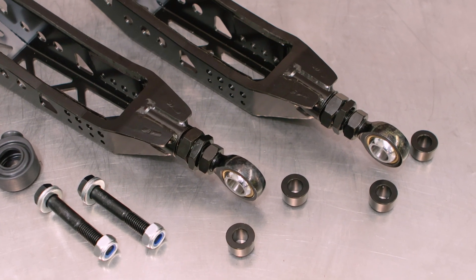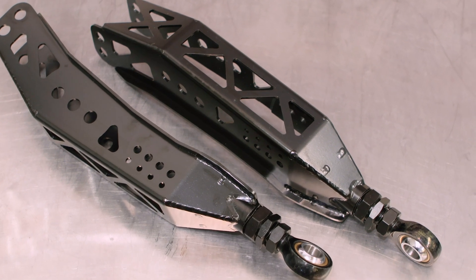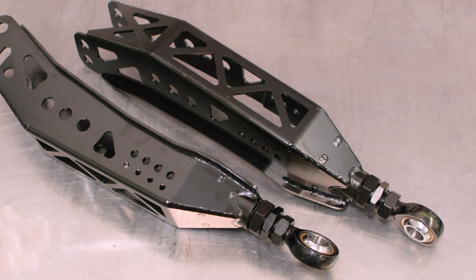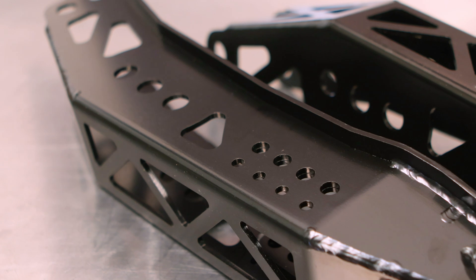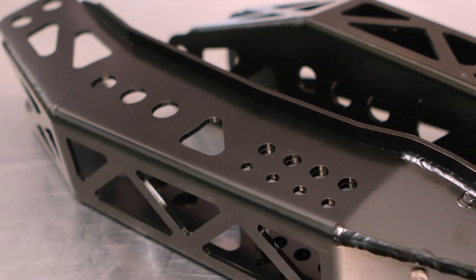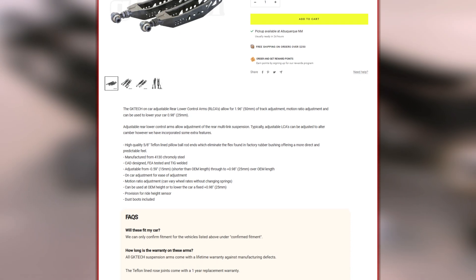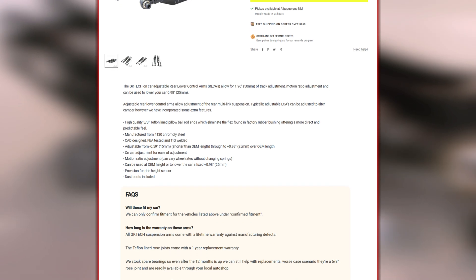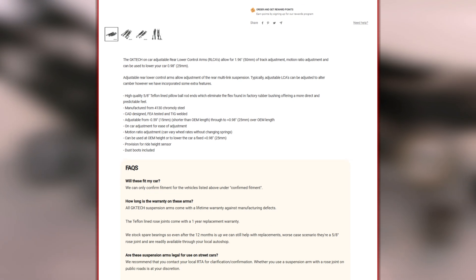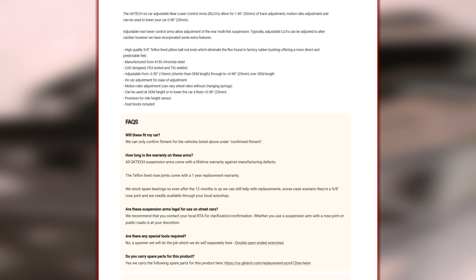We do this so you can run these ice cream scoopers exactly how you want them. We even threw in motion ratio adjustment and a provision for your ride height sensor. IS dudes, give me a high five on that one. If you want your brain to explode any further with features, your best bet is to whip up your overpriced laptop, go to the website, and on that page you'll find everything you need to know about what these have to offer, some facts, and even an assembly guide.